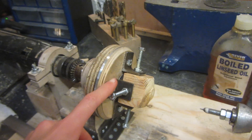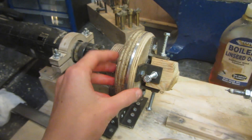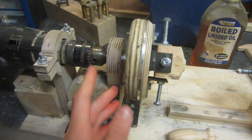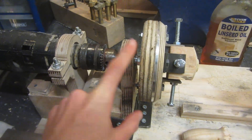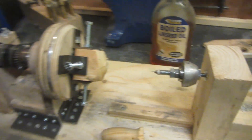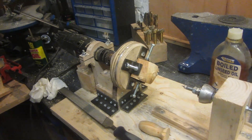Hey guys, today I'm going to be showing you how to make this chuck that I made for my homemade lathe powered by a drill. I showed you how to make this lathe last week. Some of the problems were that it was quite hard to grip material and you couldn't just grip it on the standard chuck. I also added some bearing support so the axial force isn't going through the drill's bearing, and a better tailstock support that can spin round.